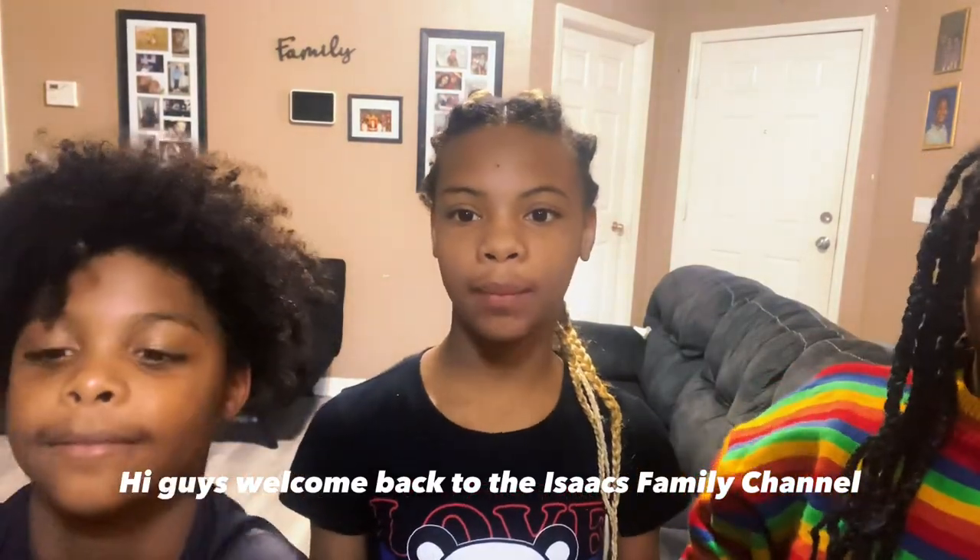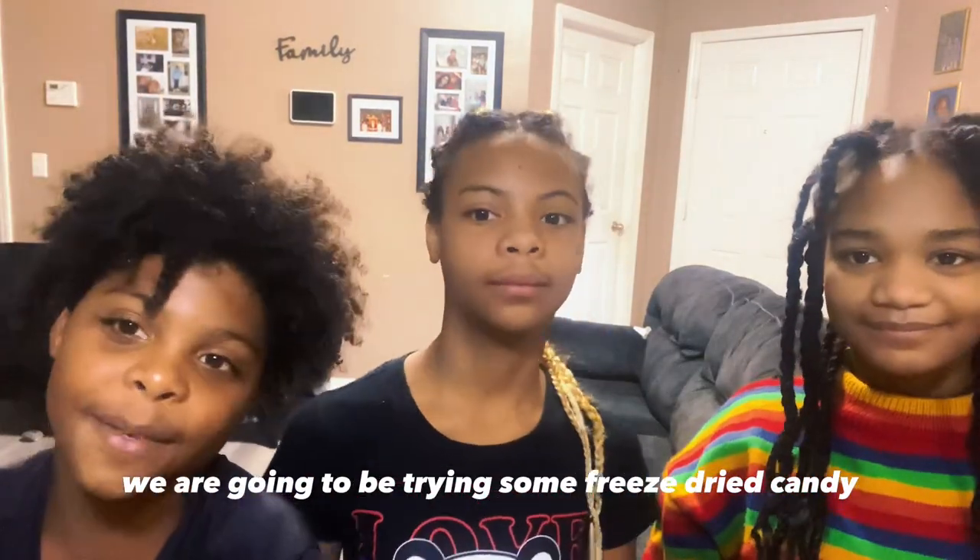Hi guys, welcome back to the Isaacs Family Channel. We are going to be trying some freeze-dried candy from Candy Jan Cup.